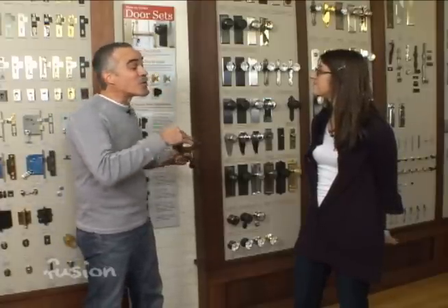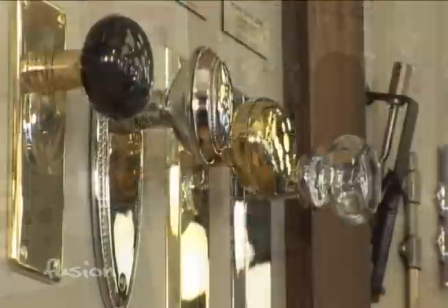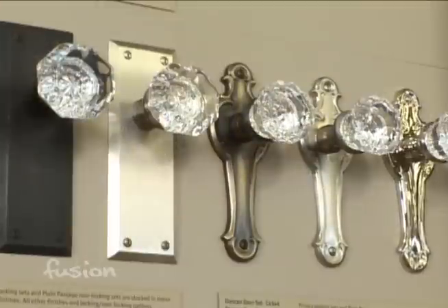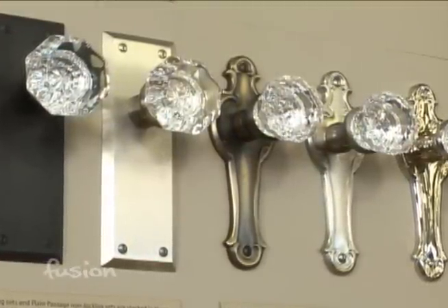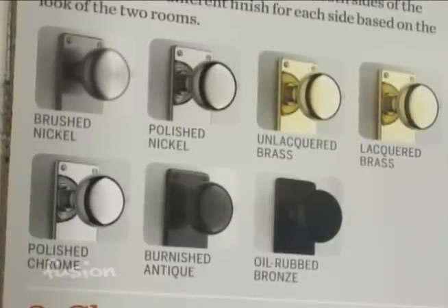A lot of people want to restore to a period style, which may be easier since you can look at old photos. But many people want to incorporate this hardware into a more modern home. How do you determine style and mix and match finishes? It's really a matter of personal taste — you want to look at the bigger picture and consider the wood, tile, and other colors in the room. They have seven finishes available that match just about everything.